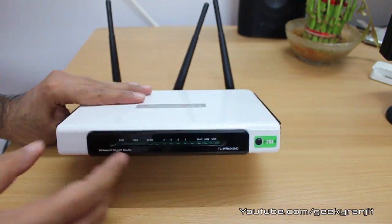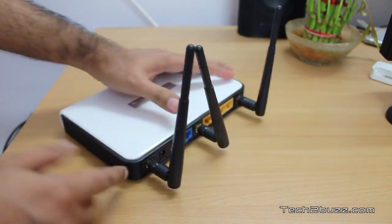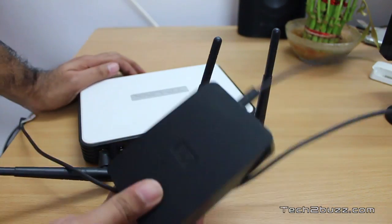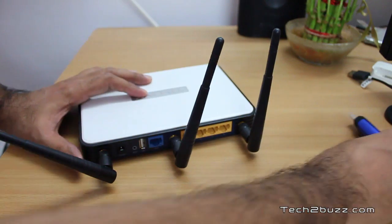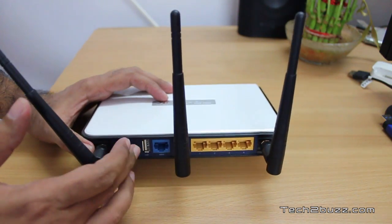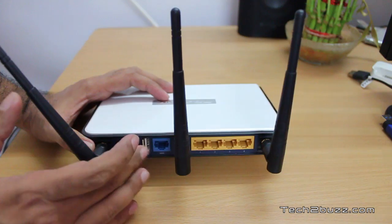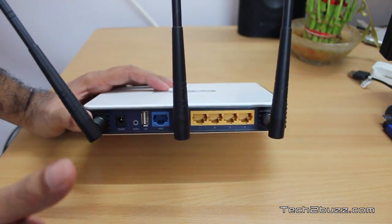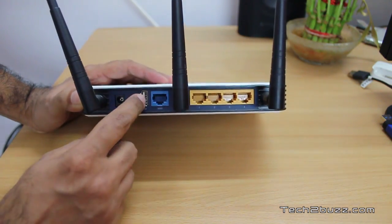Coming to the USB 2.0 port — I tested it with a portable hard drive and a USB stick. The performance is just average. Under Windows I saw a write speed of about 3.8 MB/s and a read speed of 4.5 MB/s. That said, this router is DLNA compatible, so I was able to see media content stored on the USB drive on my media-enabled devices.